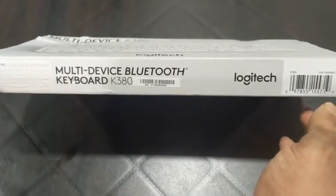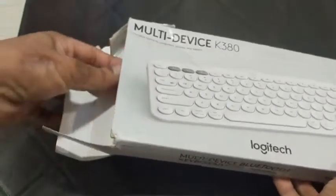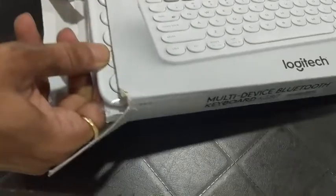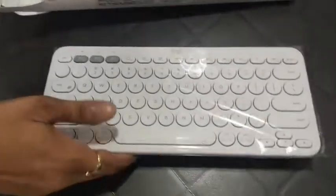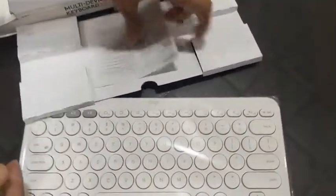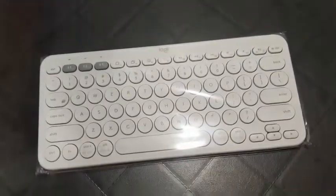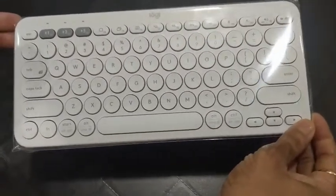Let's get started. It's a simple box, and you can directly pull out the keyboard. Inside the box there is just some padding and a simple booklet explaining how to use this particular keyboard. Let's keep these things aside and look at the keyboard itself.